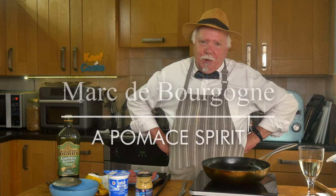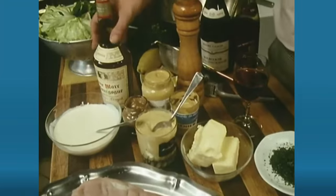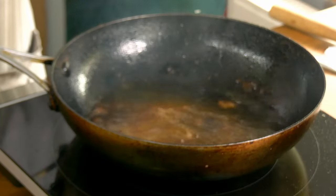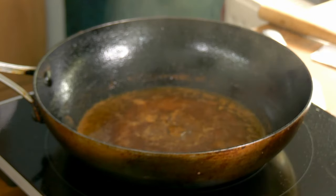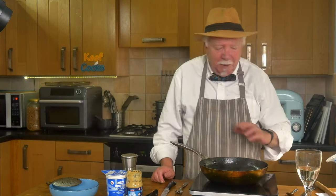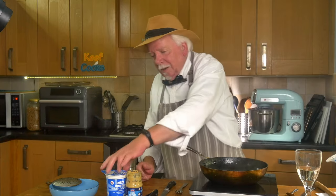Now you want to deglaze the pan — which means to lift off the wonderful pan juices. In Floyd's video he uses Marc de Bourgogne, a very strong alcohol sub-brandy sort of stuff made from the residue of wine pressing. In the book he says you can alternatively use cognac or armagnac. I have neither, so I'm just going to use a glass of wine. Let that bubble away. I also forgot to season the scallops with pepper when I put them in — anyway, it's all right now.